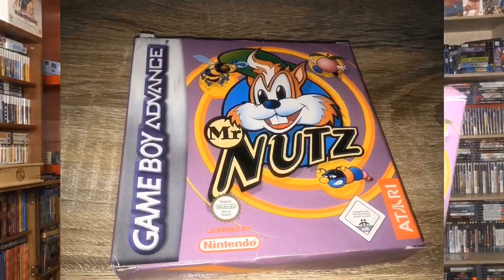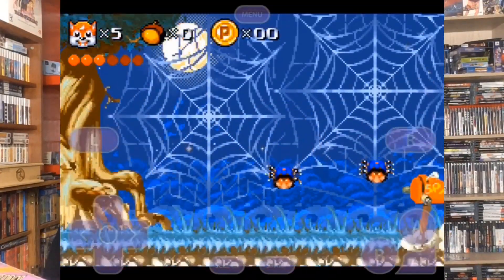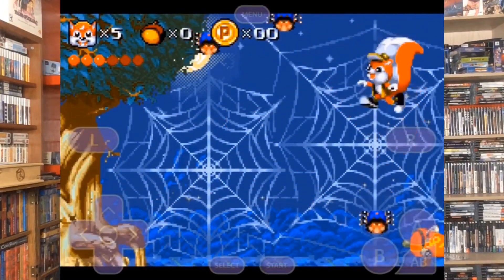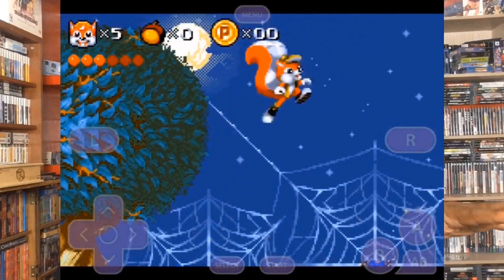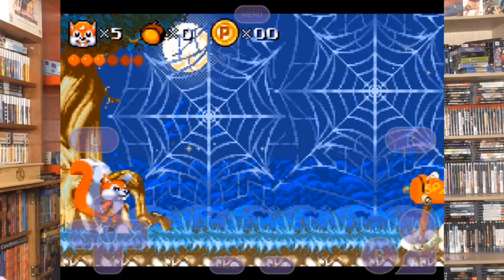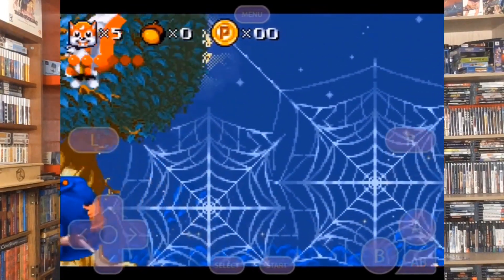My buddy Evan hooked this one up — this is Mr. Nutz for the Gameboy Advance. This actually came out for Super Nintendo and Genesis, but a Gameboy Advance port? That's pretty insane. It's pretty much like a traditional platform game on the level of Mario Brothers where you can jump on your enemies and damage them. Pretty solid game actually. I was surprised this was on the Gameboy Advance. I think this is actually made from the ground up for the system, but I could be wrong.